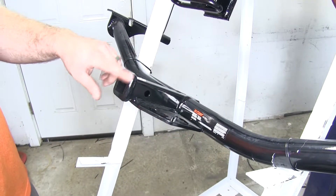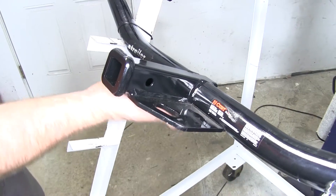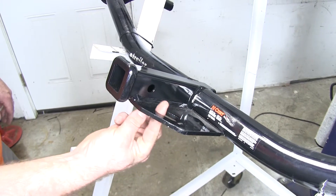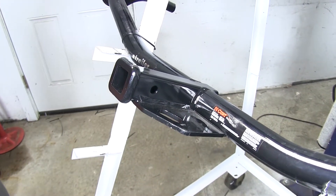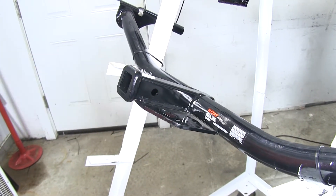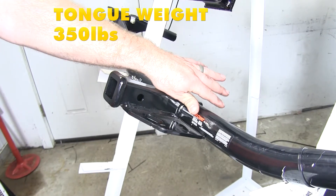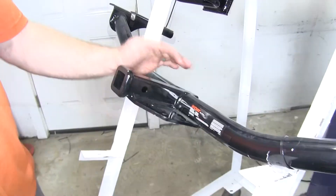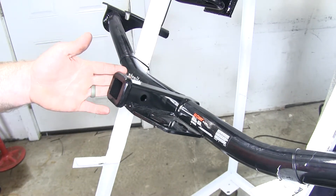On the Curt Class 2, it's got the inch and a quarter by inch and a quarter opening. The safety chain connection points are different because it's got the plate style with holes drilled in it, as opposed to the rolled steel loops as on the Class 3s. This Class 2 Curt features a half inch hitch pin hole, which is going to be good for securing all of your Class 1 and Class 2 accessories. It features a 350 pound max tongue weight rating and a 3,500 pound gross trailer weight rating. This Class 2 hitch is going to be really good if you already have inch and a quarter accessories that you'd like to use.